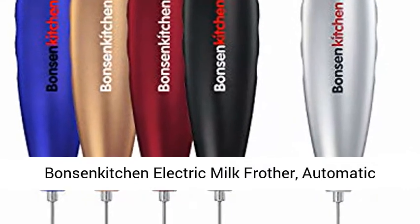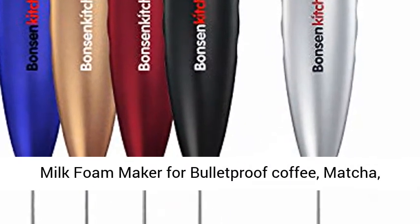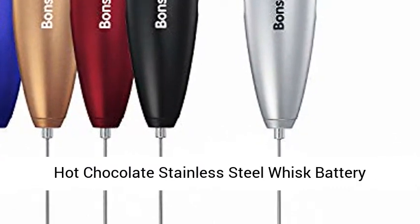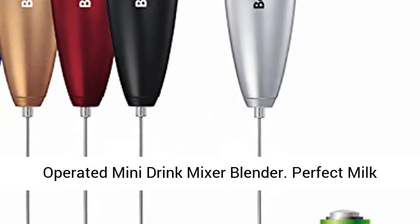Bonson Kitchen Electric Milk Frother, Automatic Milk Foam Maker for Bulletproof Coffee, Matcha, Hot Chocolate — Stainless Steel Whisk Battery Operated Mini Drink Mixer Blender.